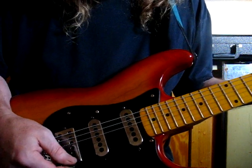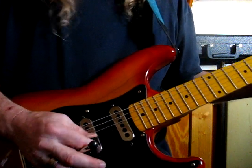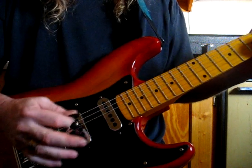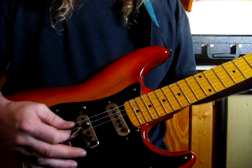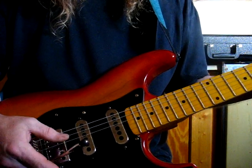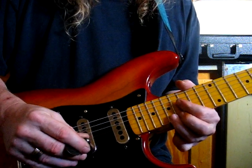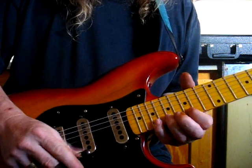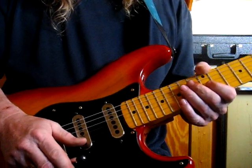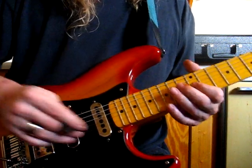Now, let me show you something. Watch this. That's some really subtle tremolo playing. You can get pretty much anything you want out of this thing.